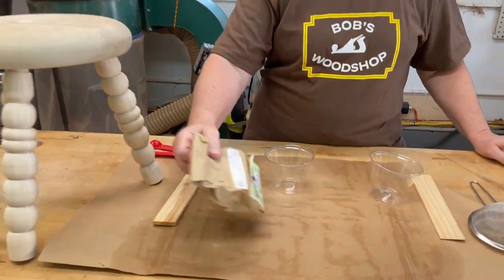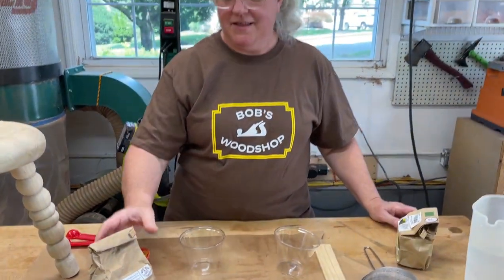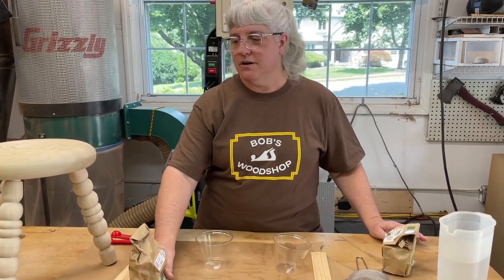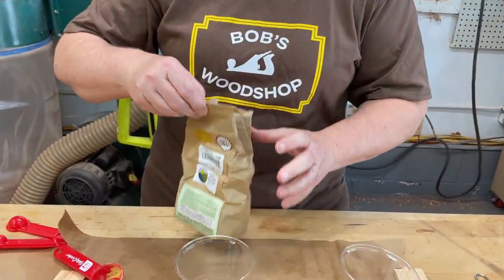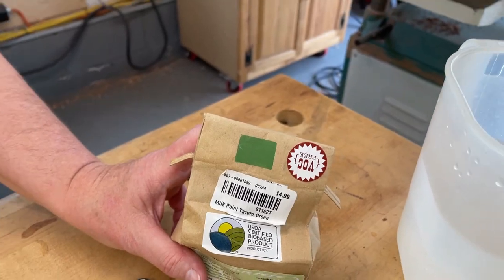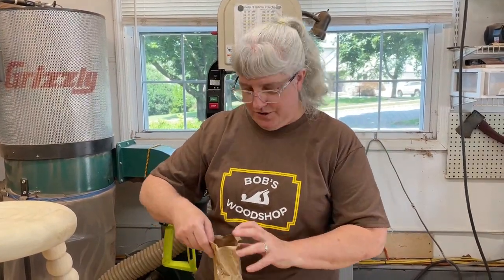Today we're going to do a milk paint stool using these milk paints from the Old Fashioned Milk Paint Company. They're a powdered paint that you mix with water, apply, let dry, then sand back and buff. It makes a really nice sturdy finish on the wood — basically a natural product. We're using a yellow and a green: three coats of green as the base, then one coat of yellow on top, and we'll sand back the layers so the green shows through underneath.